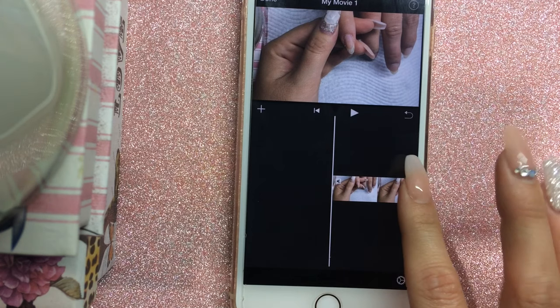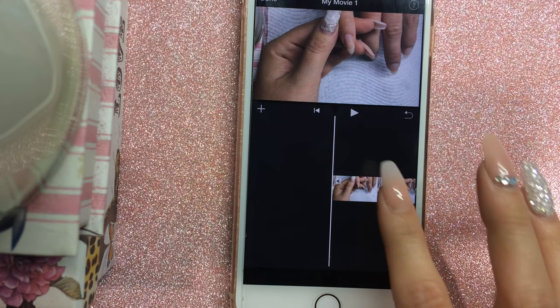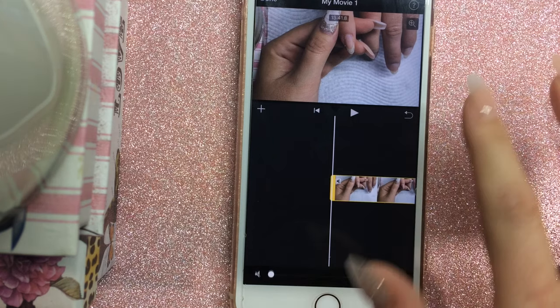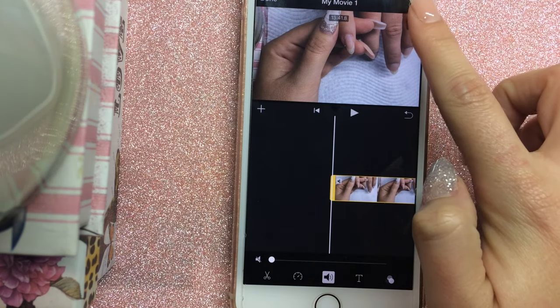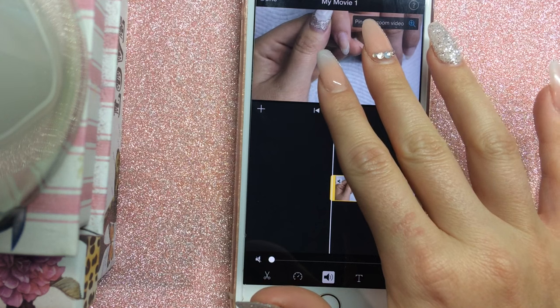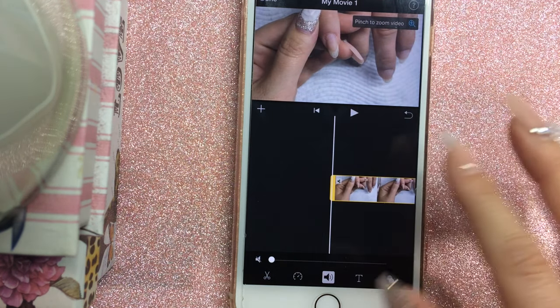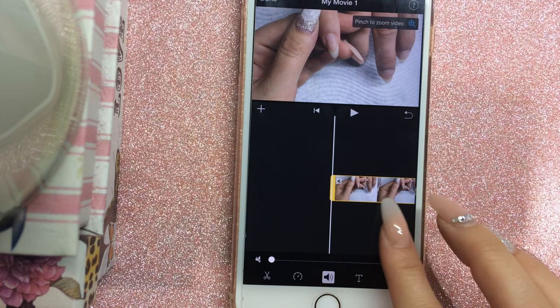Next I zoom the video in. I click on the clip at the bottom to highlight it yellow, then click on the little magnifying glass to zoom in. That gets rid of the boxes that the camera is balancing on off to the side.